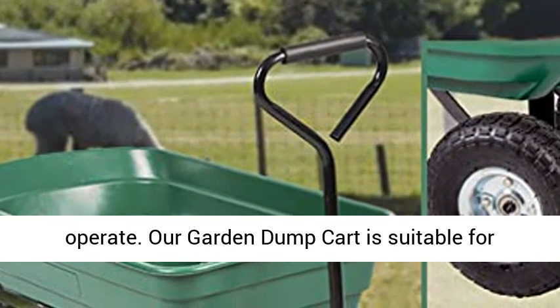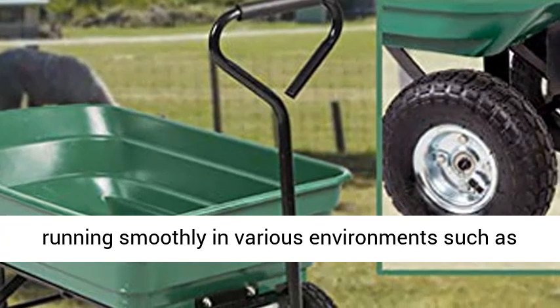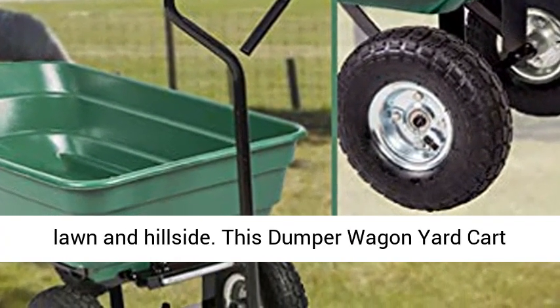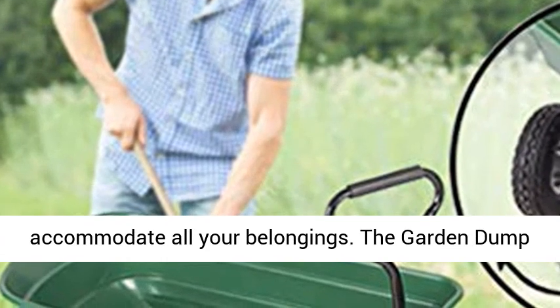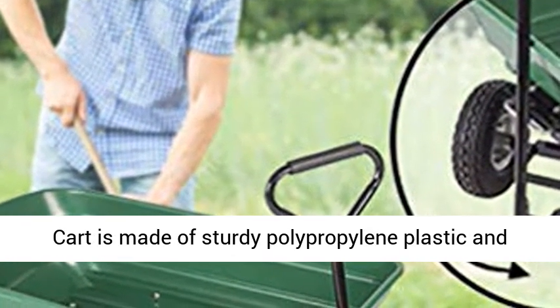Light and durable — this garden cart is light, durable, and easy to operate. Our garden dump cart is suitable for running smoothly in various environments such as lawn and hillside. This dumper wagon yard cart will be a good helper in your life. Super capacity — our garden cart is large enough to accommodate all your belongings.